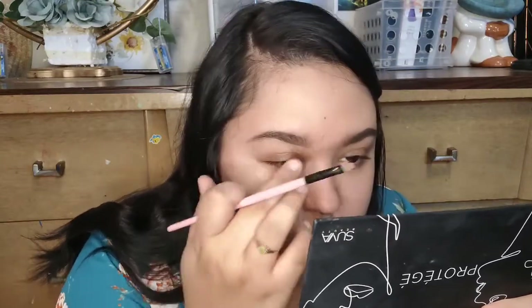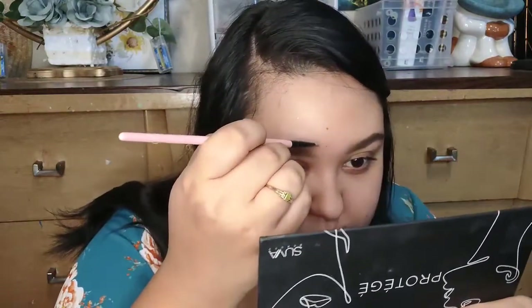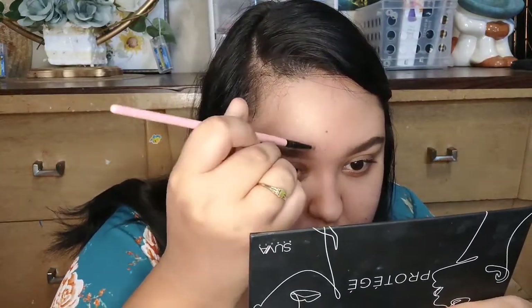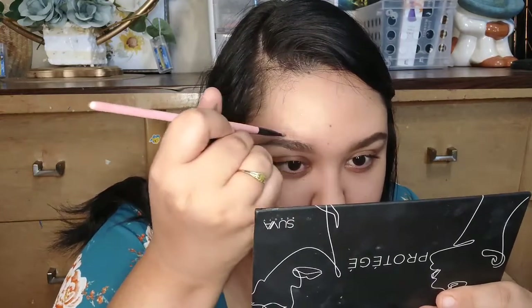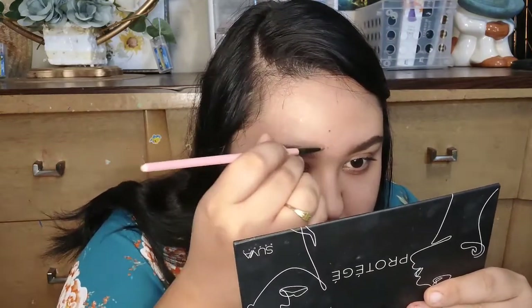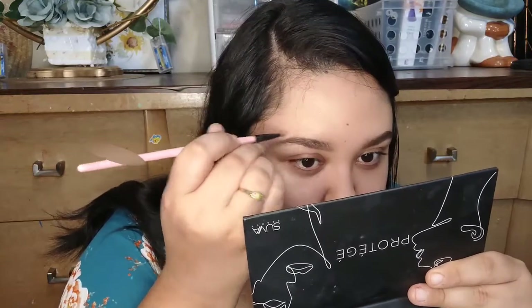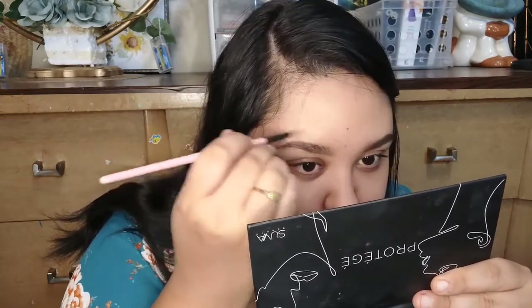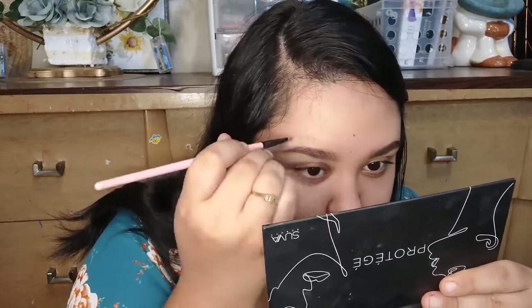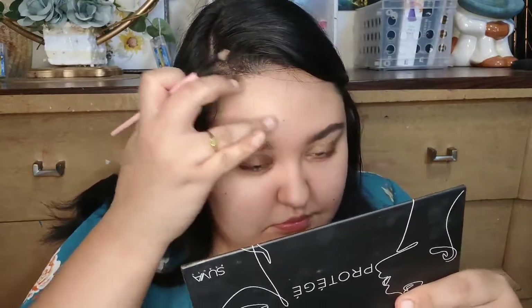If you like a really natural look where you don't look like you're wearing anything, this might be worth a try. I do like some coverage, though I don't want it to look heavy. It did a pretty good job carving out my brows and making them look defined and natural. The shade match was actually pretty good for my skin — it just blended right in.